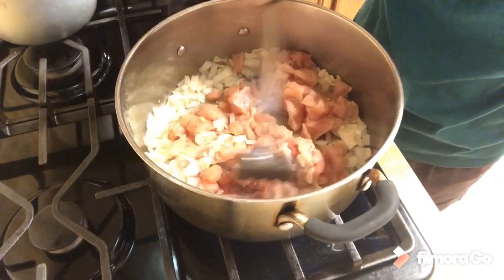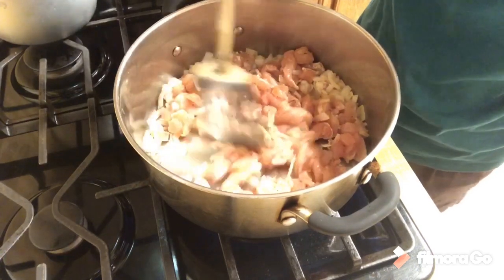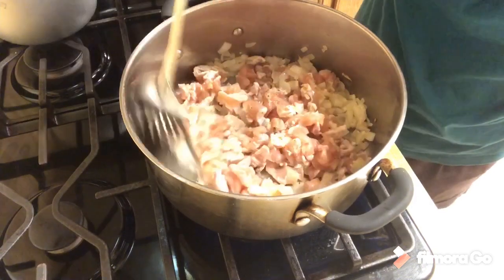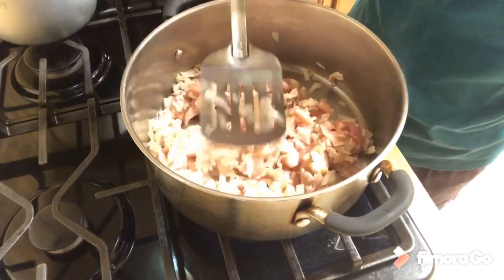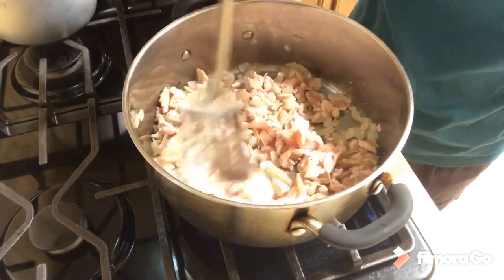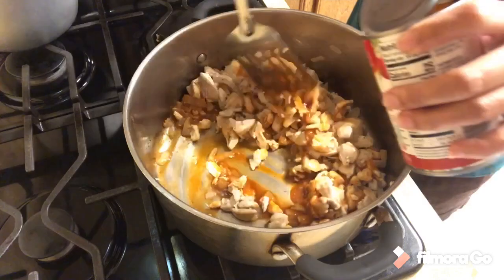You don't cook it too long because it's chicken breast — chicken breast cooks really fast. Since it's already been marinated for 24 hours, it should taste really good. This is a lot of chicken actually, so maybe I will not use all of it. Let's add a little bit of enchilada sauce, just enough to coat it.